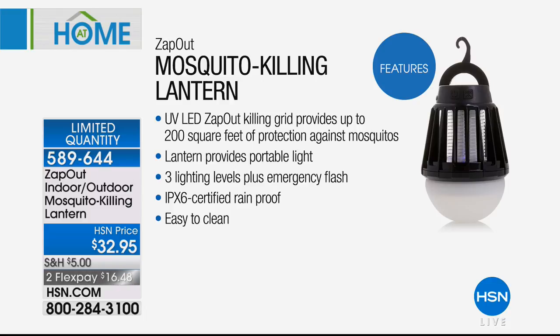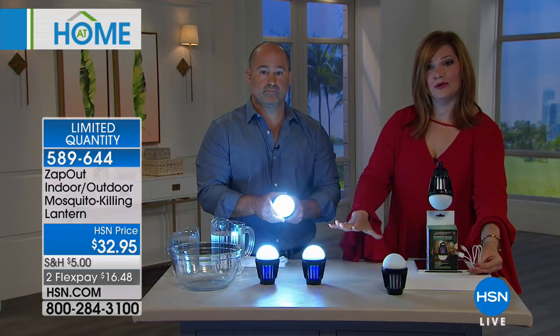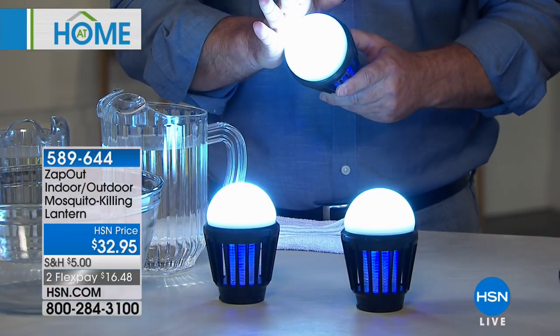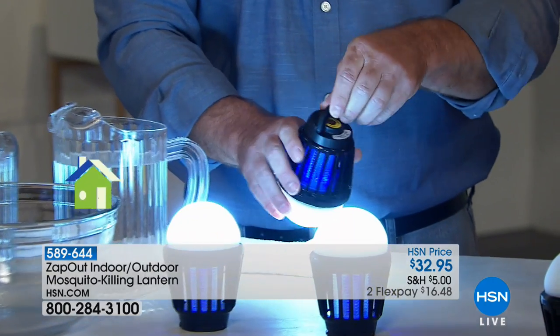Here are some top features: the UV LED Zap Out killing grid means you don't have to remove it. It provides up to 200 square feet of protection against mosquitoes — whether it's kids playing in the backyard, dad barbecuing, or dining al fresco, you have that bubble of protection. The lantern provides portable light with three lighting levels plus emergency flash. It has a certified rainproof certification and is easy to clean — just run it under water. A USB cable is included so you can charge it on the go. It's compact and can stand on a table or hang from its built-in hook.